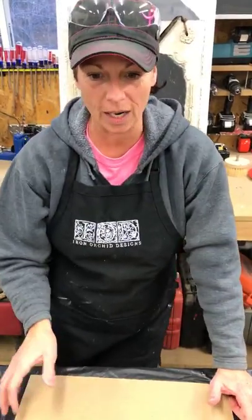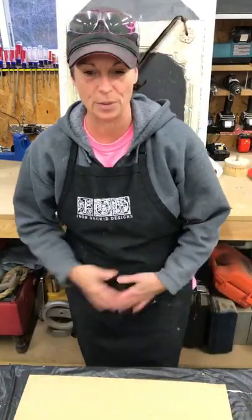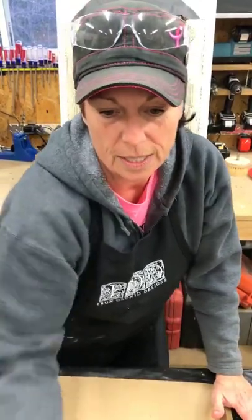Hey guys, happy post-Christmas everybody! How are you doing today? Are you back to work or still on vacation? I'm just hanging out today with Shabby Daddy and we've been doing a couple different little projects around the house. I thought I would get on real quick and show you an upcoming workshop that I'm prepping for. Say hello as you're coming in, let me know how your Christmas was.